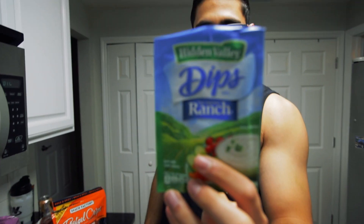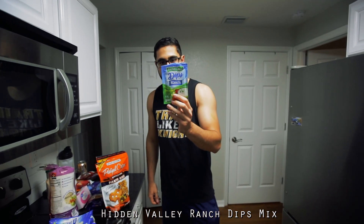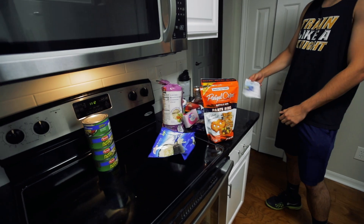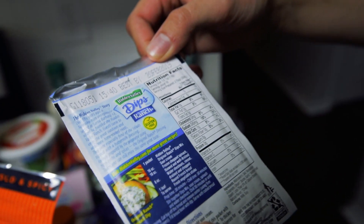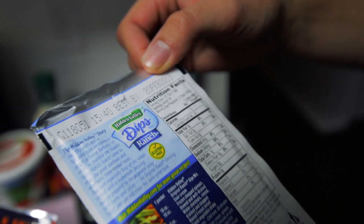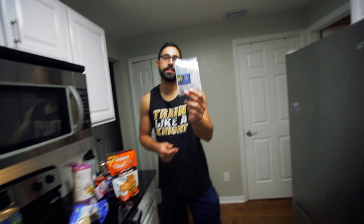The last thing is the seasoning. This is to make up for the ranch that we're not using, so it's zero-calorie seasoning. Actually wait — it's not zero calorie. Never mind, that's a percent. It's five calories per serving. Five calories — there you go.